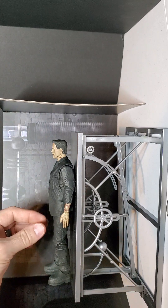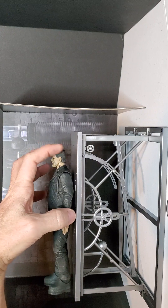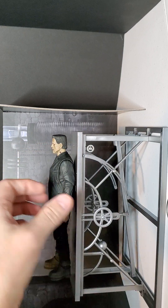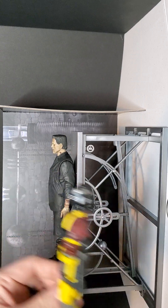Then all these would fit over him, and then there's even another one — there's one that goes in here that would hold his head. But obviously when you have a smaller figure, it wouldn't work, so I just didn't include that one.